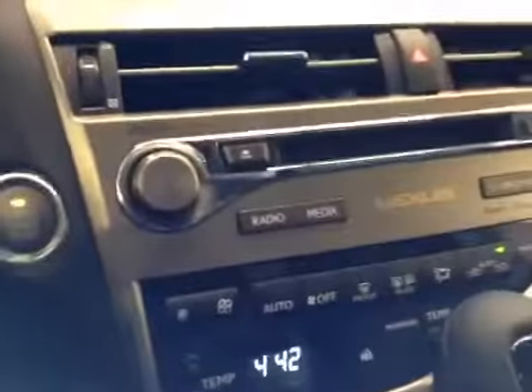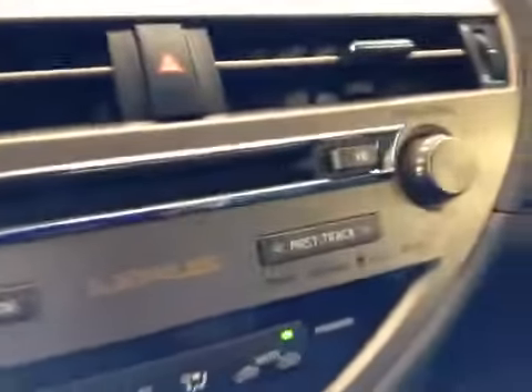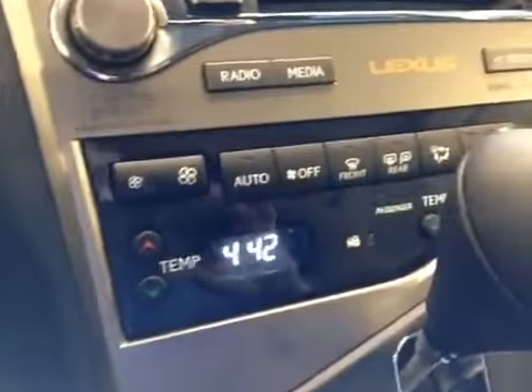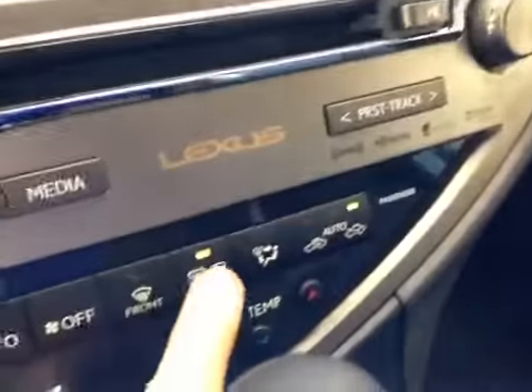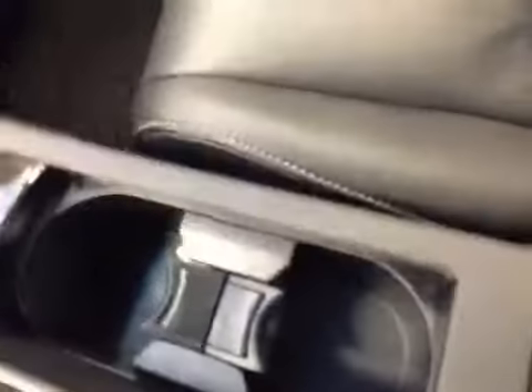Moving a little further down, we have the power and volume knob, shortcut keys to the radio and media screen, the CD player, and the tuning and scrolling knob. We also have climate control settings here with dual passenger and driver temperature controls, your heated rear window, and your mirror defrost button. You have a leather-wrapped shift knob with sport mode and tap shift. There are also a couple of cup holders behind the gloss wood grain trim finish, which pops out for easy cleaning.